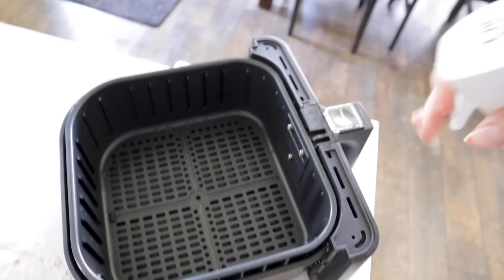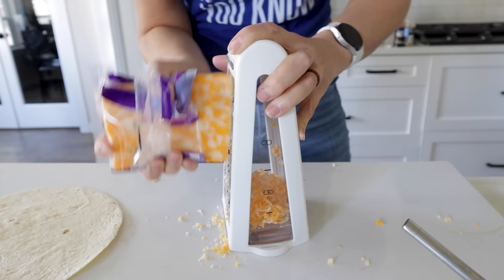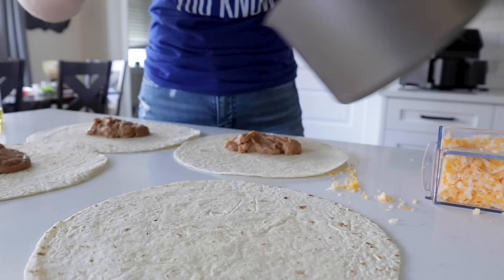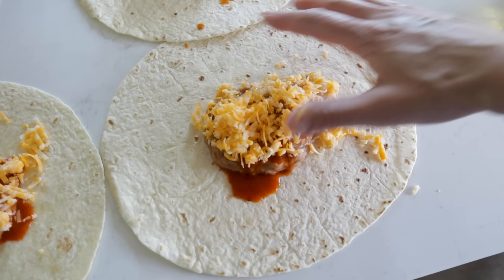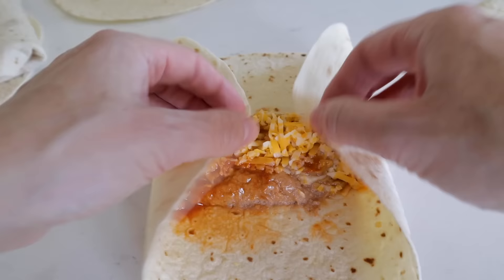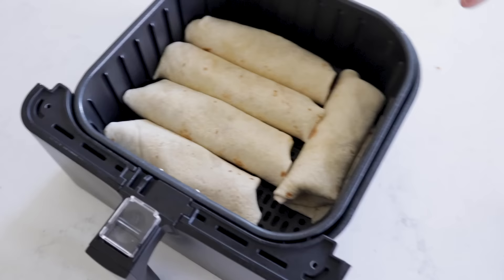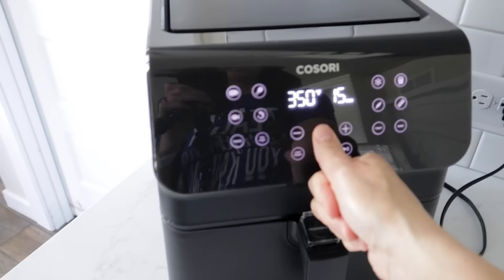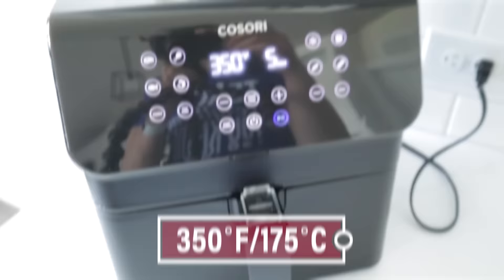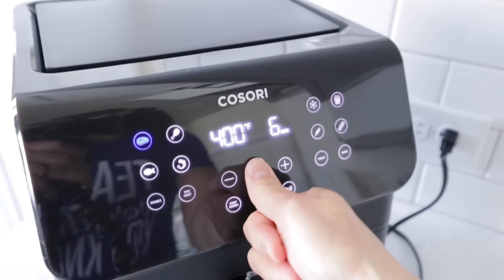Lightly spray the basket. Shred about half a brick of cheese to make around two cups, then set out your tortillas. Put some beans on each one, throw in a little enchilada sauce, and load in the cheese. Fold in and roll them up, give them another light mist over the top, and pop them in the air fryer. Run at 350°F for four to six minutes. If you want them more crunchy and toasty, crank it up to 400°F for one to two more minutes.